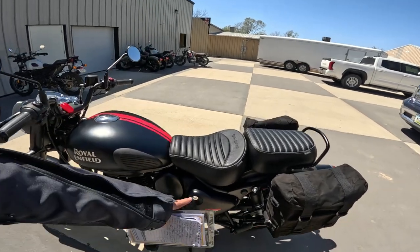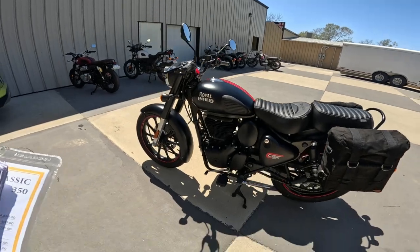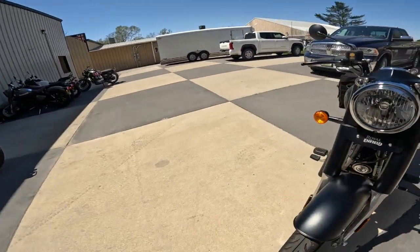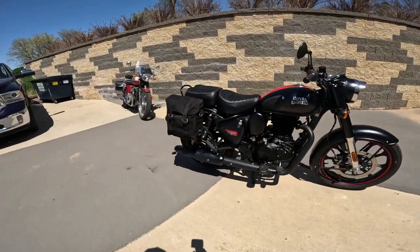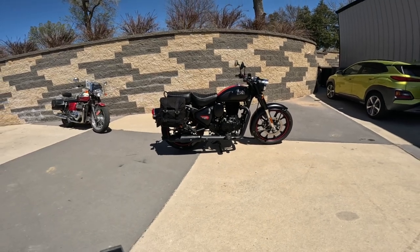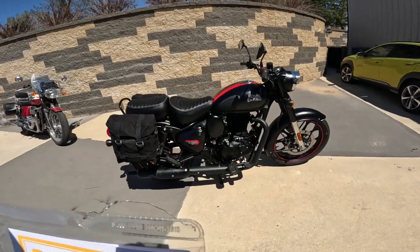Seat height: 31.7 inches, that's 805 millimeters — and that's with the standard seat. This is the touring seat, so it might change slightly. Fuel tank: 3.4 gallons, that's about 13 liters. The weight — this is the heaviest of the 350s — is 430 pounds, 195 kilograms.